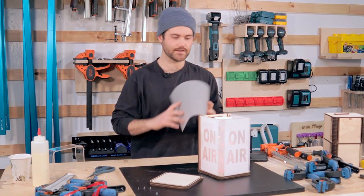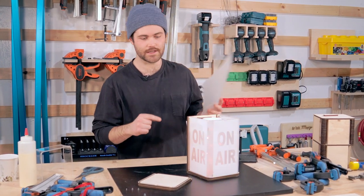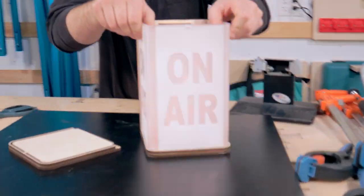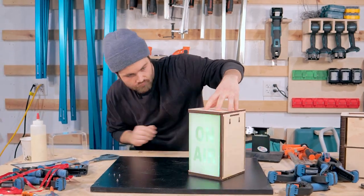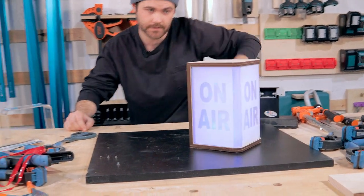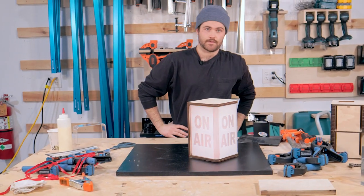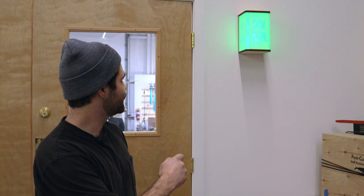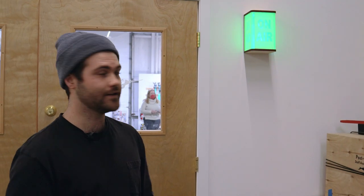I just got the sheet cut to size. Time to toss it in and see how it looks. Not too bad! The on-air sign is installed and it looks great. I'm super happy with how it came out. If you want to make one of these, all of the files will be up on our GitHub.